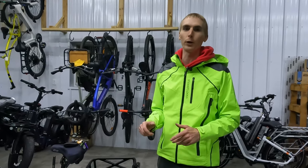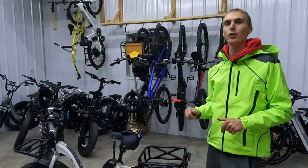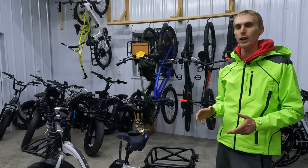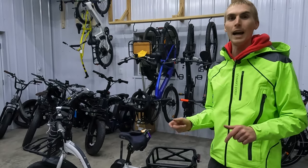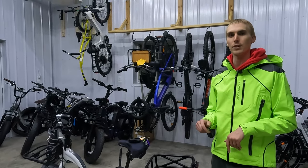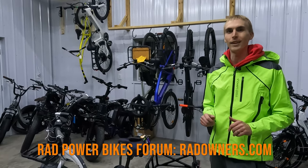Those are some accessories you might want to consider for your Rad Expand 5. If you're looking to make a purchase on radpowerbikes.com, be sure to check out the link in the description — it's a free and easy way to help support the channel. Check out the blog post which will list everything we talked about today, and if you have a different favorite accessory, let me know in the comments and I'll see if I can cover it in a future video. Thanks for watching and I'll see you in the next one.